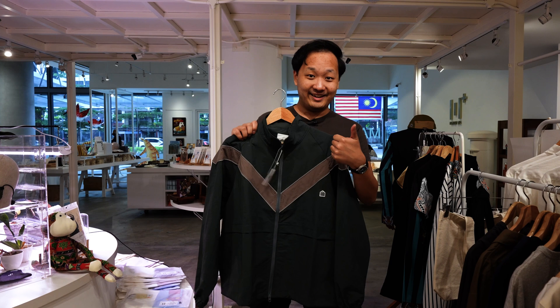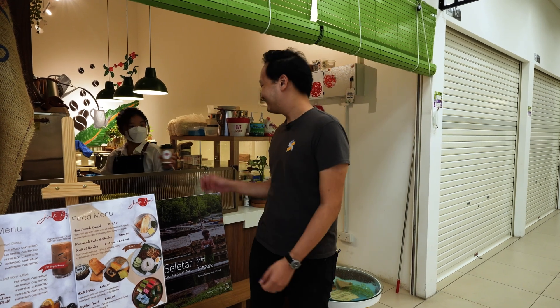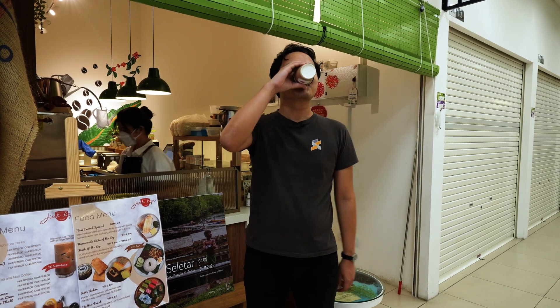We even offer a grooming allowance. Even coffee from our local Kopitiam. So are you interested? Hit the link below to see what positions we have available.